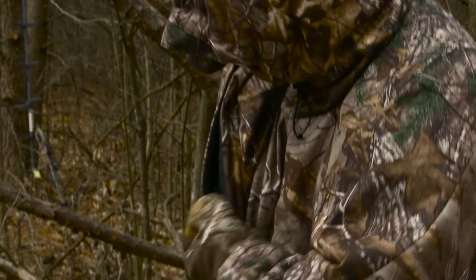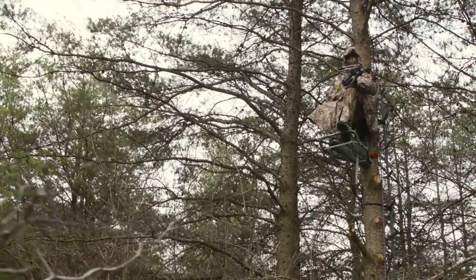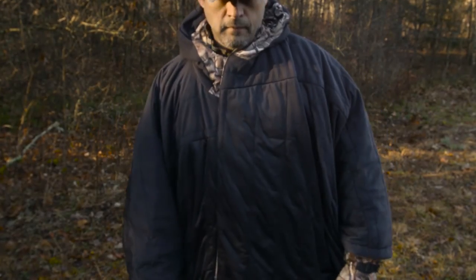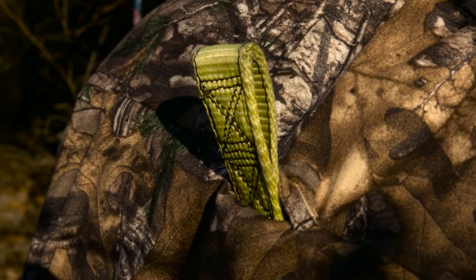Realtree AP Extra allows you to blend into your environment, thanks to a design that creates an amazing 3D effect. The inside lining of the cloak is black for those who might hunt in blinds, and a rear harness slot is included for tree stand hunters.